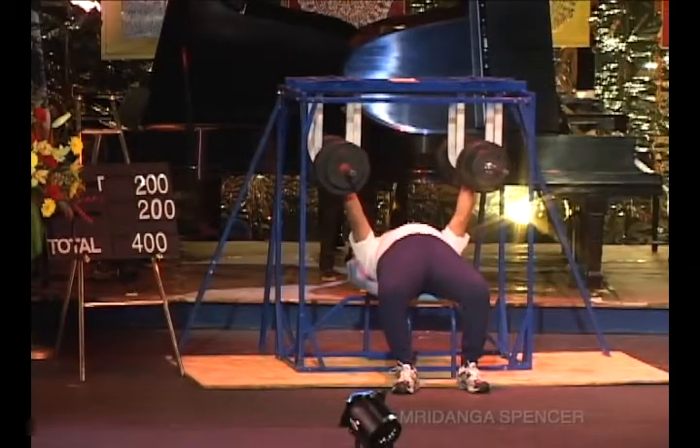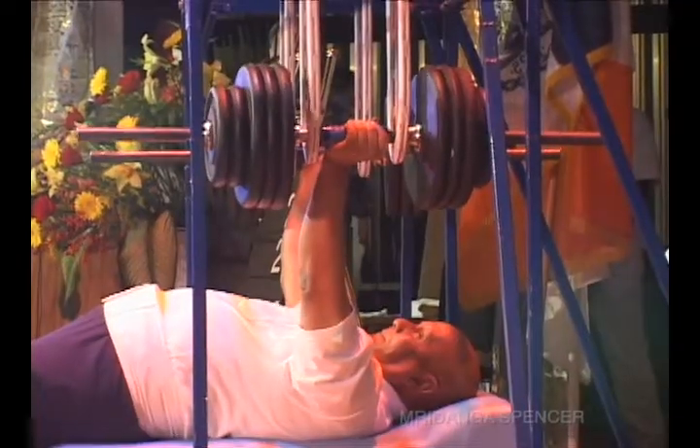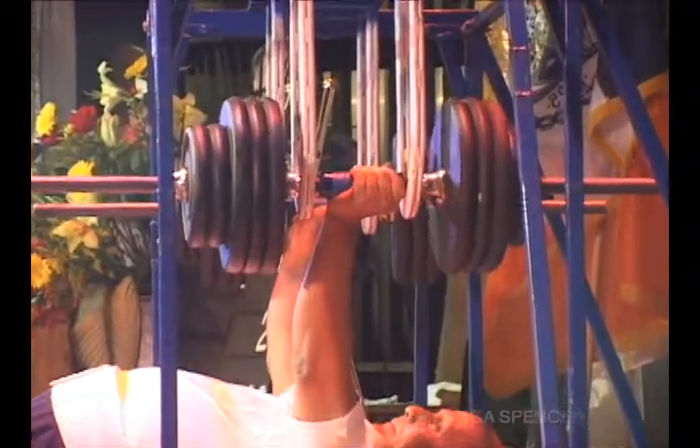7, 8, 9. Come on Guru, 10. You got to go. 11, 12, 13, 14, 15, 16, 17, 18, 19, 20.